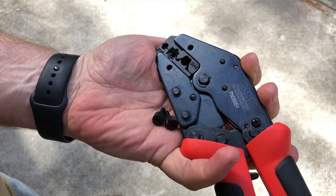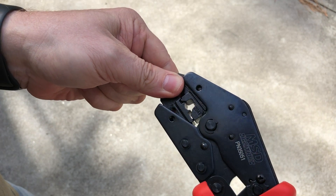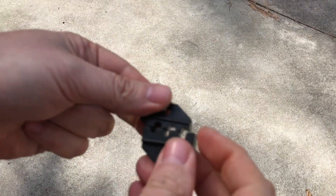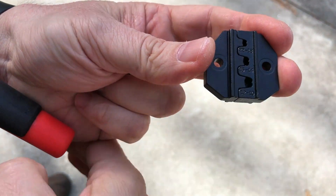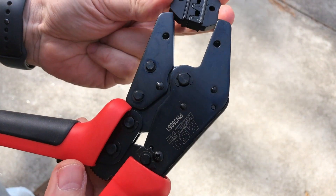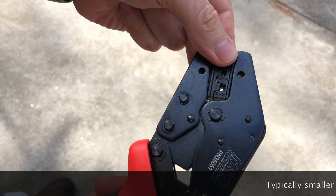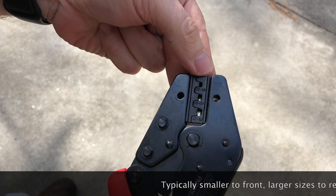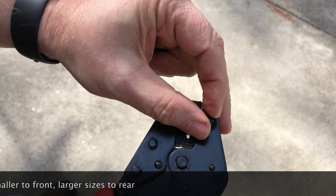Just pop this screwdriver in my back pocket. We release this, take these two out, take the two that we're going to be switching to, get them lined up properly, fit them inside here, and then put our thumb screws back in - and that's it. Just swap out the dies.